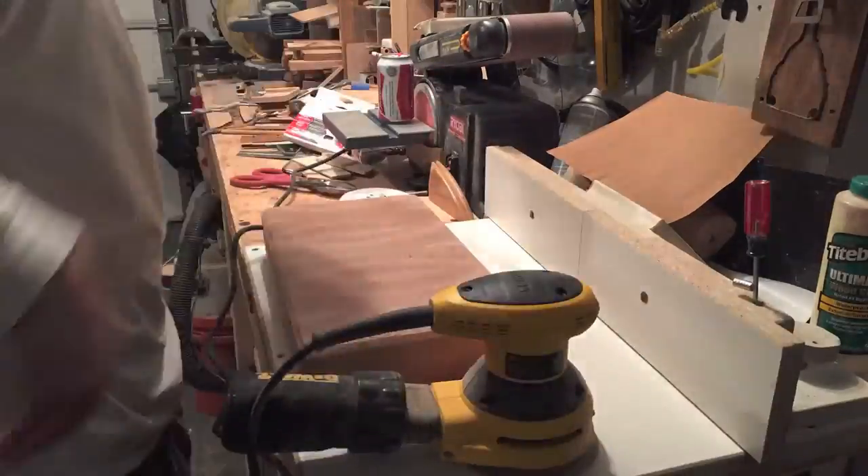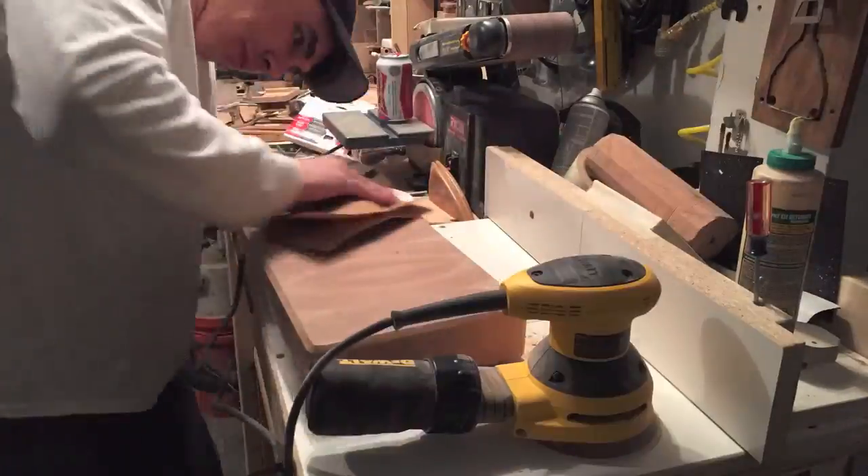And now the long process of sanding. I start with 150 and I work my way up to 320.